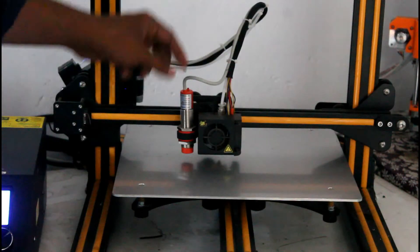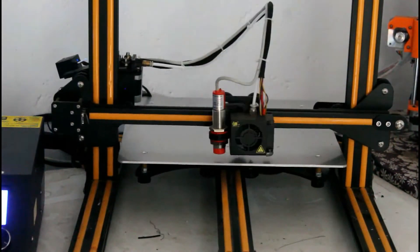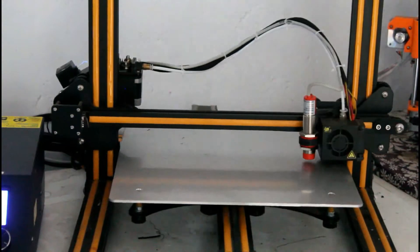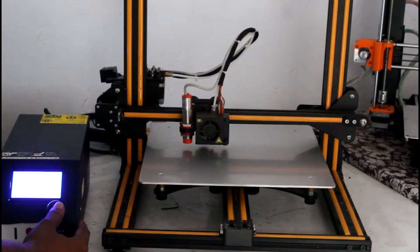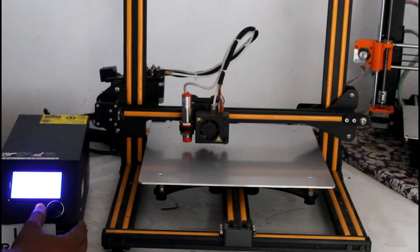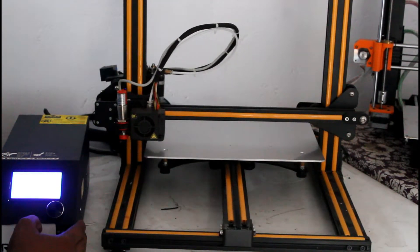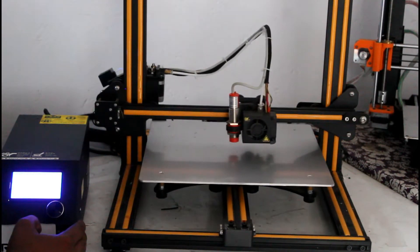In this printer, the auto bed leveling works by measuring the bed surface in a 5x5 grid pattern. The nozzle measures the bed height at each point. After that, the nozzle height is automatically adjusted to the bed, so the first layer surface is perfect.